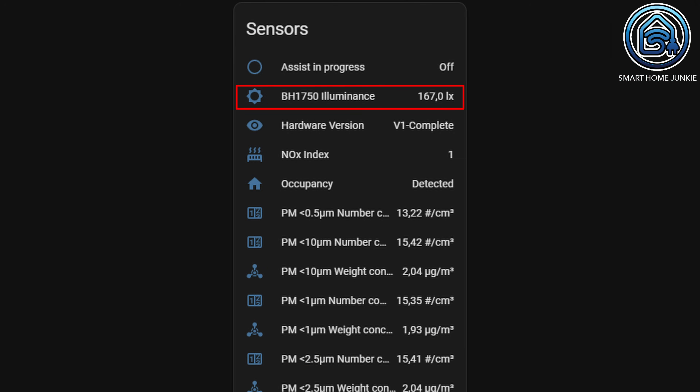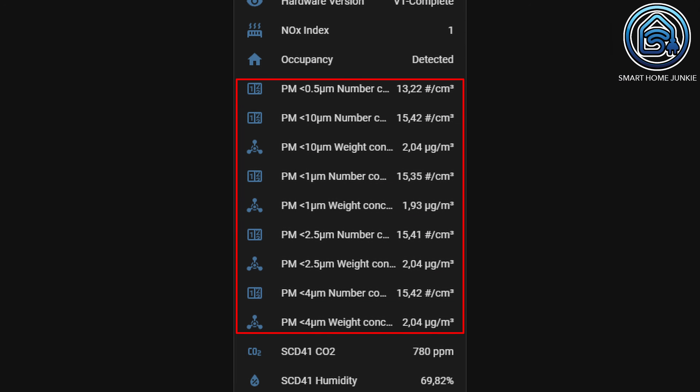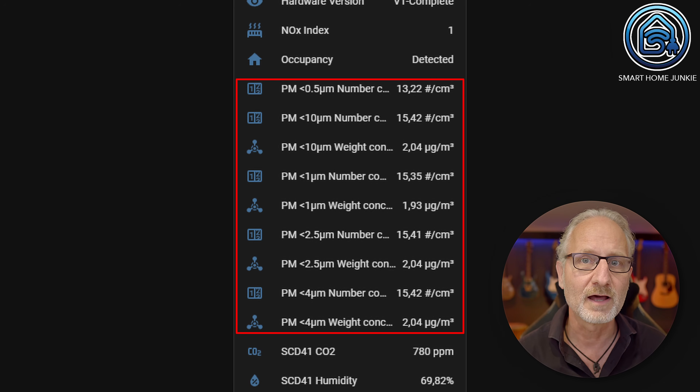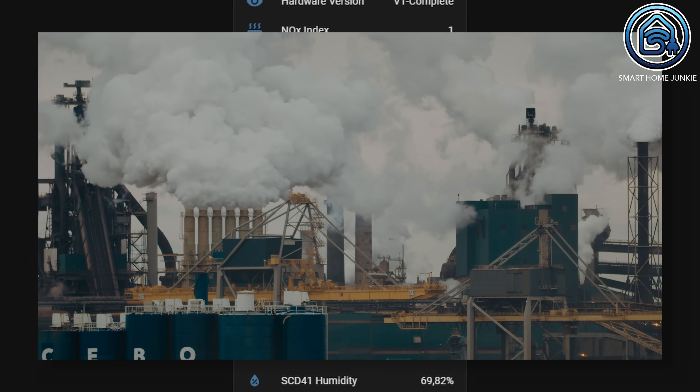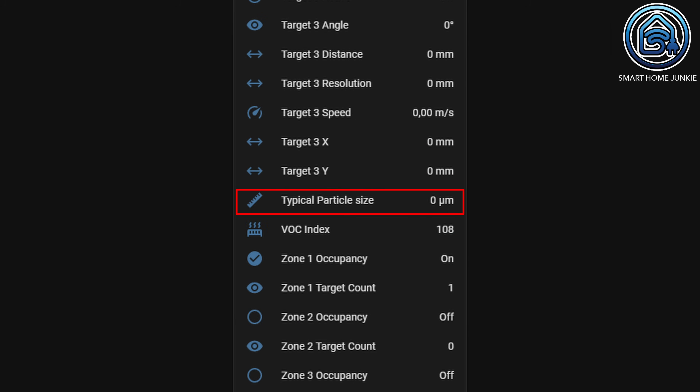The Ultimate Sensor and Ultimate Sensor Mini are packed with sensors that measure various values. First, there is a light sensor that measures the light intensity in your room, handy for creating automations that should only work when it is dark. Second, there is an NOx index sensor that shows changes in nitric oxide and nitrogen dioxide concentrations — substances emitted by combustion engines like cars, trucks, ships, airplanes and industries. Third, several particulate matter sensors measure the values of small particles in the air, ranging from smaller than 0.5 microns to 4 microns. The particulate matter sensor cleans itself periodically and has an expected lifetime of over 10 years. In heavily polluted countries, people can lose more than 10 years of their life expectancy due to air pollution, so these values should be as low as possible. The sensor also shows the average particle diameter of the particles in the air, giving you an idea of the air pollution.